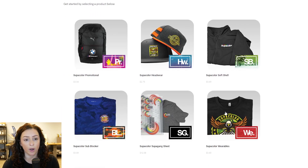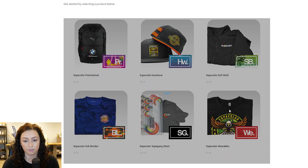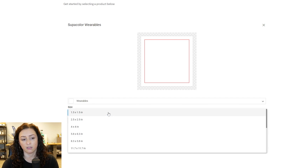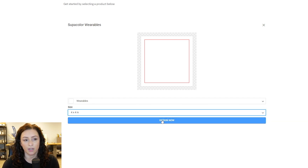So today we're just going to go over wearables, so you're going to click wearables. Then here's where you're going to pick your sheet size. For the purposes of today, let's just pick a four by four. You're going to hit design now.